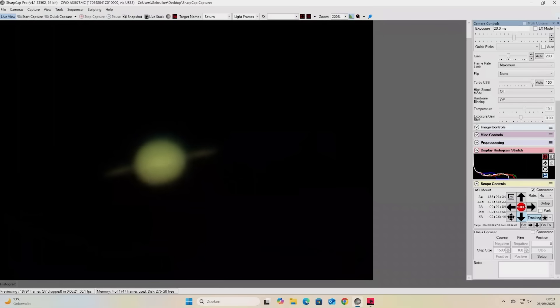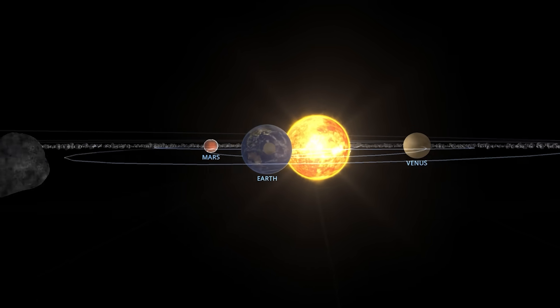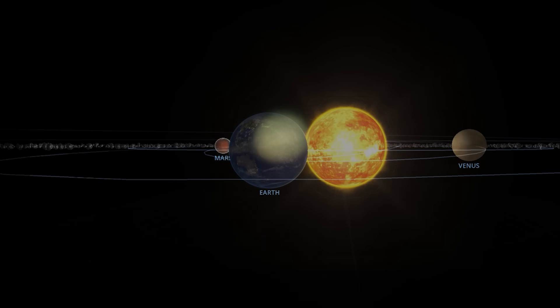I always start by overexposing Saturn in a wide-field shot, because those tiny dots around it are Titan, Tethys and Rhea on the right and Dione on the left — all actual moons of Saturn. I dropped the region of interest and shot three-minute videos at 50 frames per second with 20 millisecond exposures and a gain of 200, which is short enough to avoid dreaded rotational smear. Saturn is almost at opposition in September 2025 and at the time of recording it was 45 arc seconds across with its famous rings. The rings are nearly edge-on, so they look a little flat and faint. Next year will be more exciting to photograph Saturn, but for now, let's call this practice.